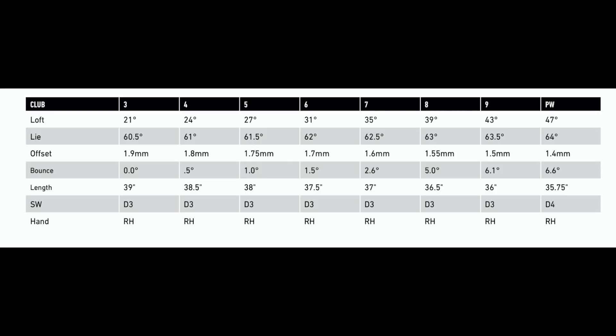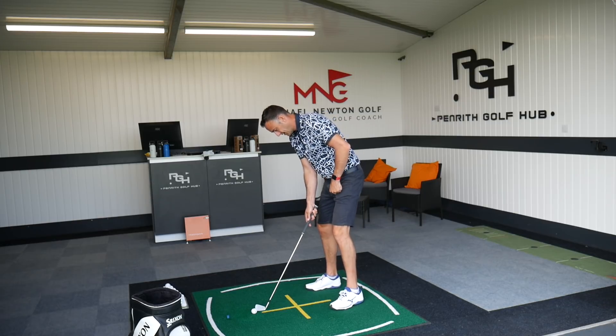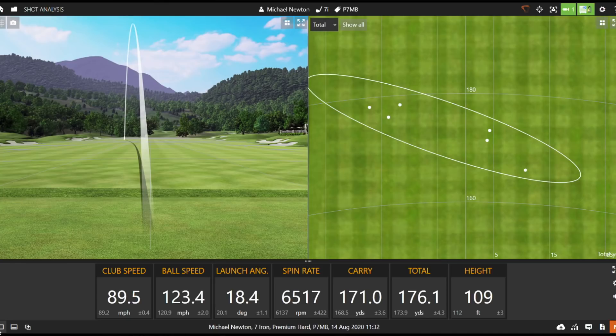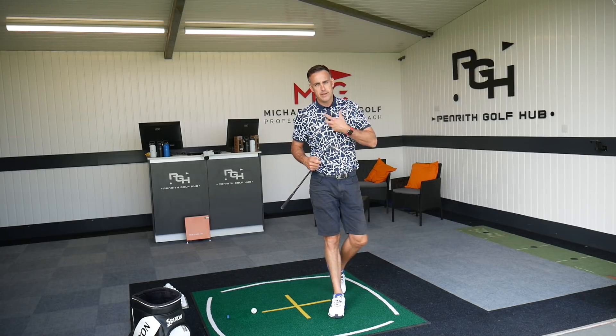They'll blend really nicely with the MC iron. You might consider switching out the long irons — maybe putting the 770 in as a long iron depending on your preference. You've also got the SIM utility iron, video coming shortly. Right-hand only, though — unfortunately for you lefties, there's no left-hand option in this MB iron. I'm still getting clear feedback through that type of head even on slightly toe contact. Six and a half thousand spin — that was a better strike there.